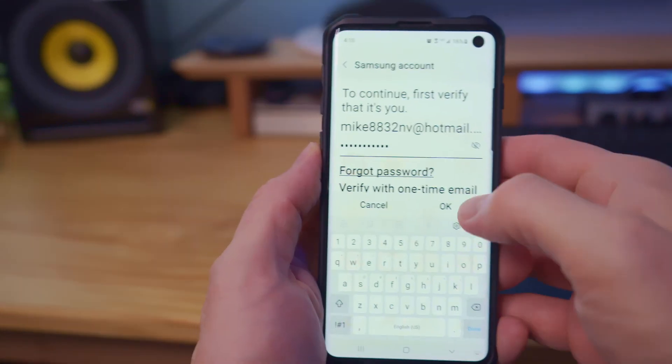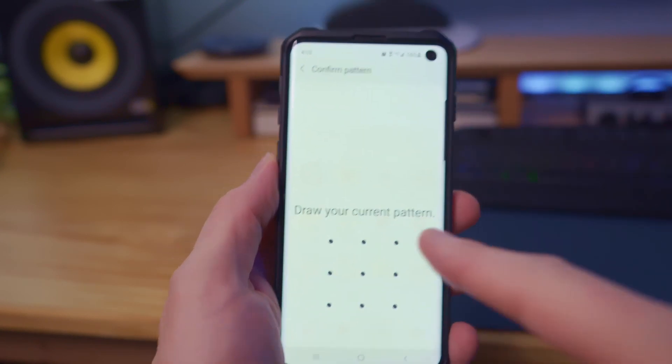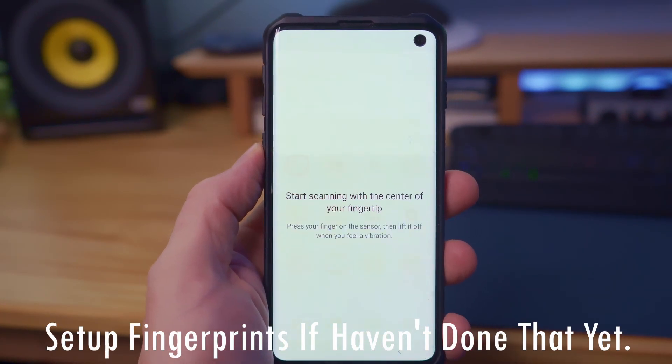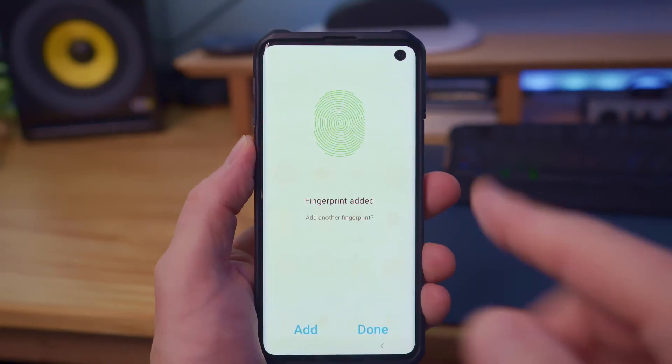Next, enter your Samsung account password, then hit OK. And next, go ahead and draw the current pattern that you used to unlock your phone. And now you can set up a fingerprint to unlock the Secure Folder.